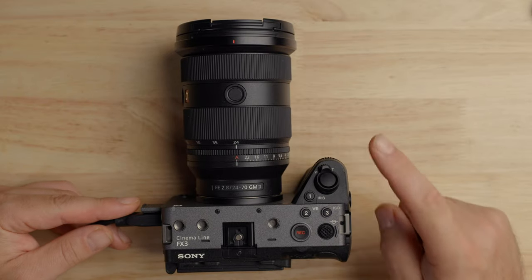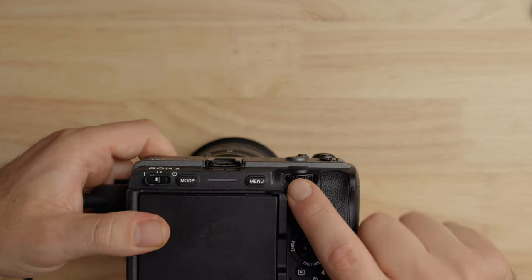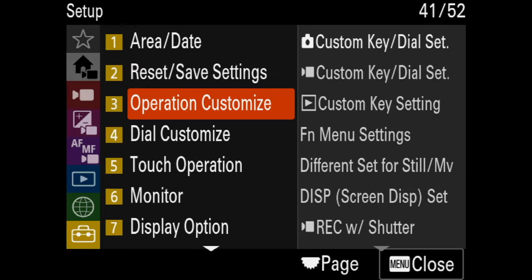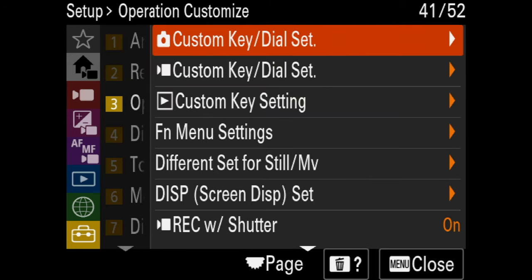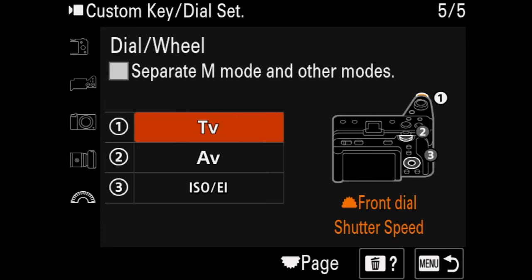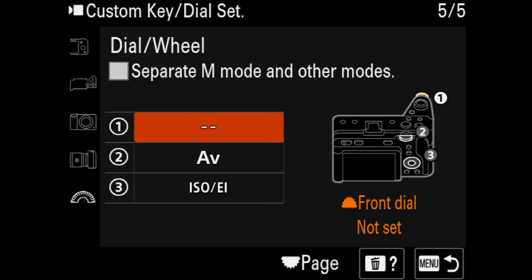Here's my FX3. When doing exposure, I'm controlling it with three ways: the front dial for shutter, the back top dial for aperture, and the wheel for ISO. I'm going to change these. In the menu under the briefcase, operation customize, video custom keys, you can change all of them. For the front dial — which is usually shutter speed — I'm actually going to turn this off because I constantly bump it. I always shoot at 24 frames a second with a shutter of 1/50, and if I change frame rate, I'll just go into the quick menu anyway. So I'm going to turn that off.